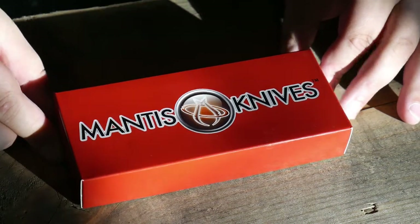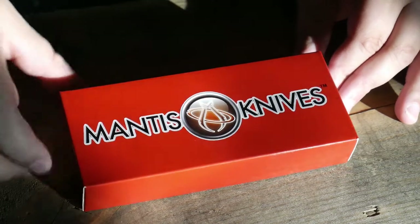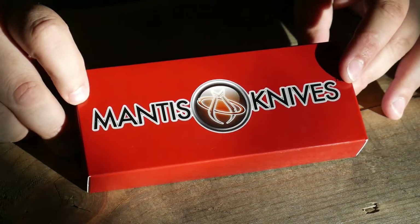Hey guys, welcome back to Half the Battle. Today we're gonna take a closer look at the Mantis Knives Gearhead. I got this guy in the monthly box I recently purchased through BattleBox, and it was the knife of the month.